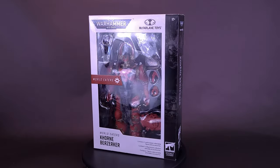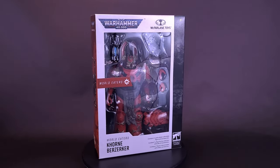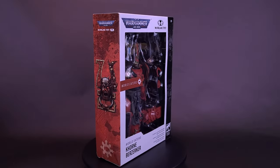Offering blood for the Blood God — here's a look at the brand new McFarlane Toys Warhammer 40,000 World Eater's Khorne Berserker.